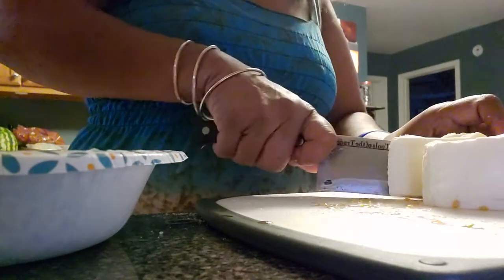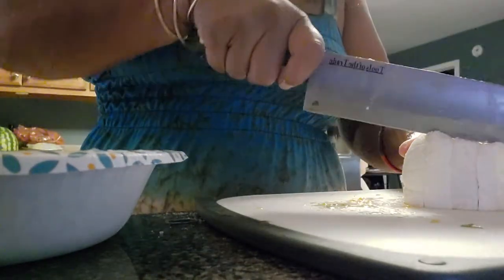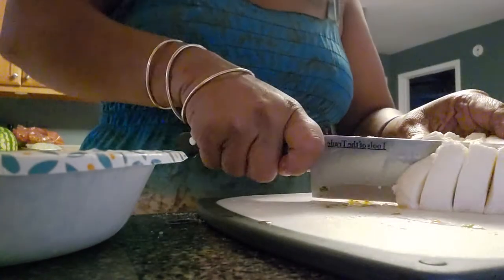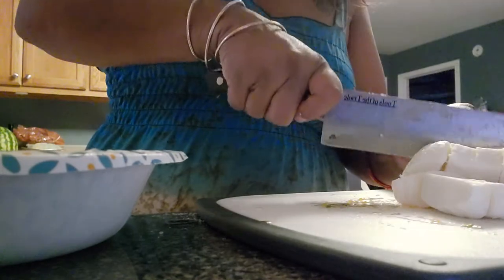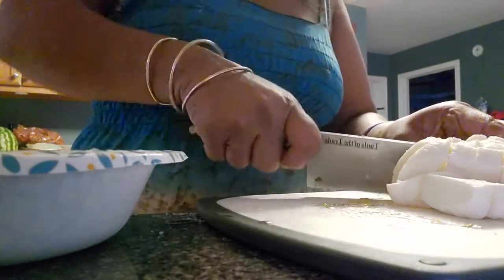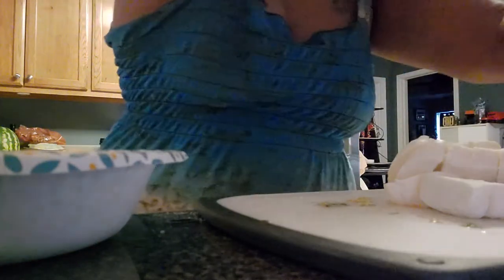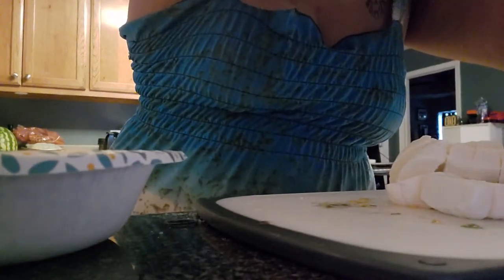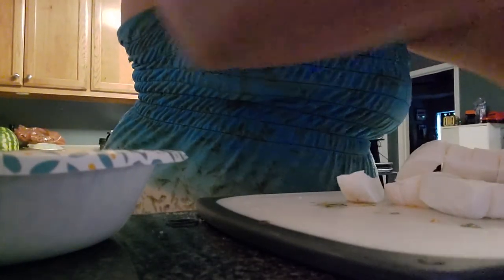Cheese is best cut when it's cold. So if you want to cut some cheese yourself, cut it when it's cold. And if you want to shred cheese, make it super cold — put it in the freezer — because then it's really easy to cut. There's a little tip for you.